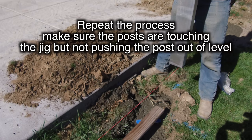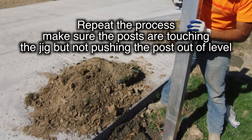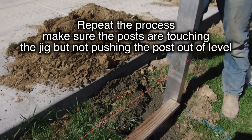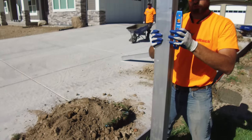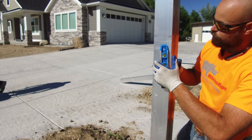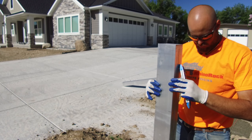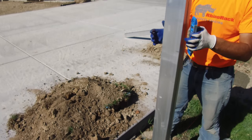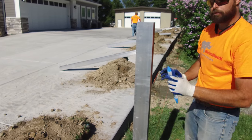Then you just repeat the process of setting the channel in — make sure it's nice and plumb and touching the end of the jig. That's going to ensure that the panels fit when you come to install the fence. Use your level and double check in both directions, make sure the channel is nice and plumb, then simply press it into the concrete and make sure it's running parallel with that string line.